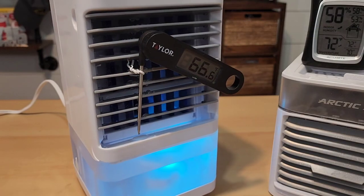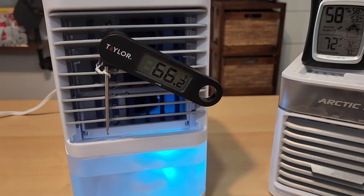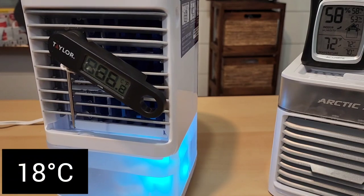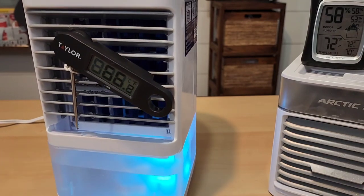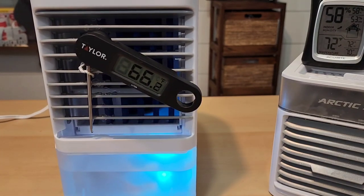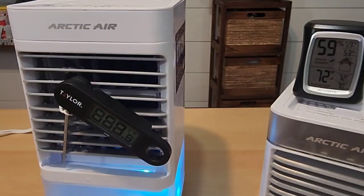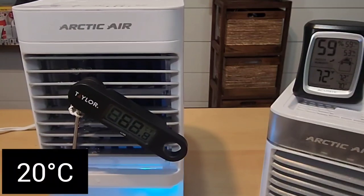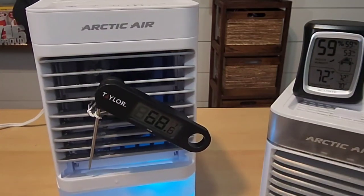We are at the 30-minute check-in. The temperature of the air coming out has gotten lower — it's actually 66 degrees Fahrenheit. The humidity in the room has gone up 2%. Now at the one-hour mark, the air temperature coming out is around 68.4 or 68.5 degrees Fahrenheit.